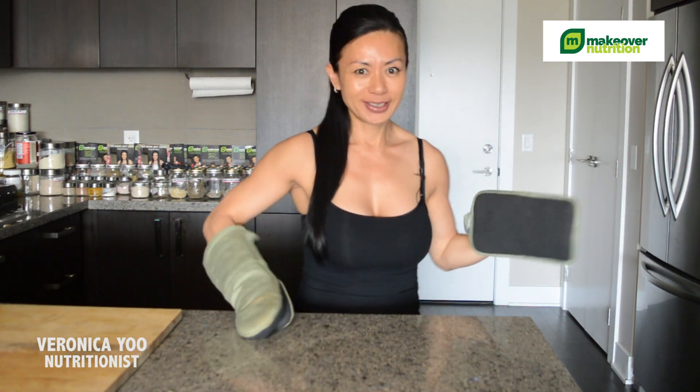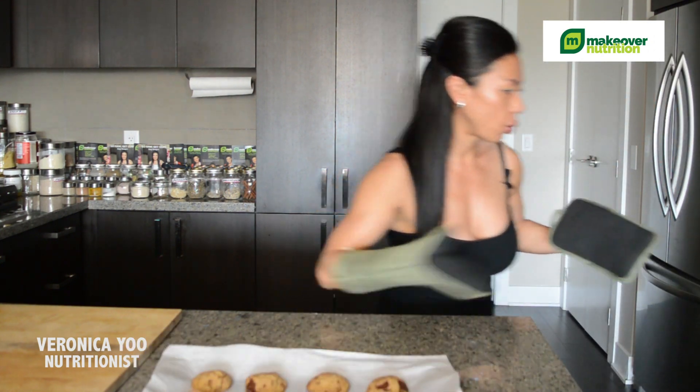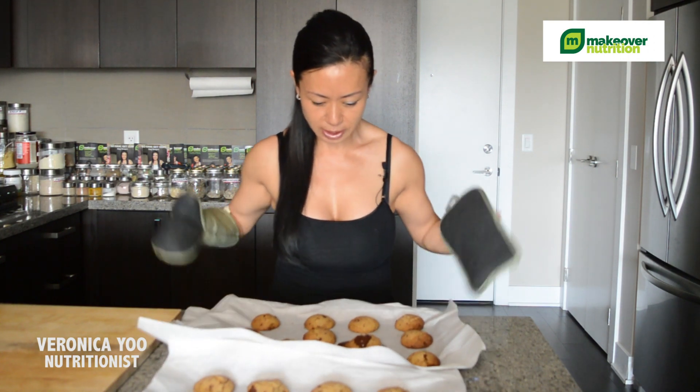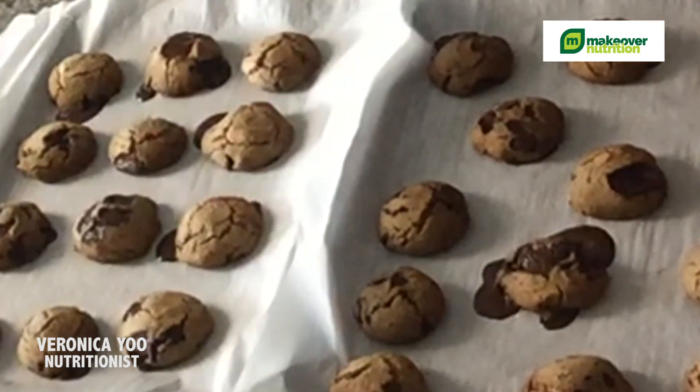It's ready — exactly 10 minutes. I'm going to take them out. They look so gorgeous! Here's the thing: you have to let them cool down on the baking pan. If you eat them right away while hot, the texture is very soft, almost like a muffin. When they cool down — even better if you put them in the refrigerator — they become a proper cookie texture. That's because coconut oil at cool temperatures becomes hard, and that gives you that cookie texture.